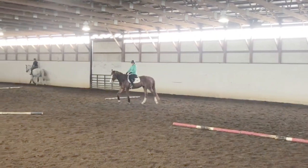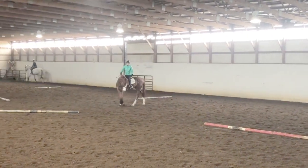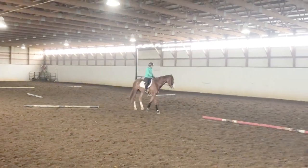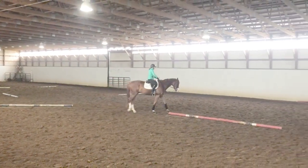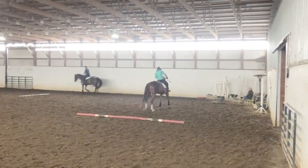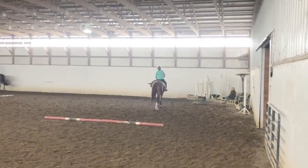Hello, everyone. My name is Stevie McCarron-Wigley, and I am a trainer at Cloud9 Farm in Kentucky. We are based in Midway. Today, I am doing a training ride on a client's horse that I have in the barn.